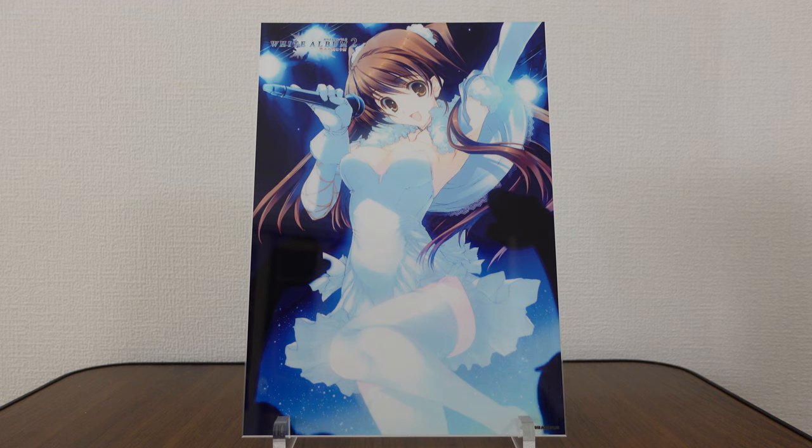Hello and welcome back to another merchandise review from White Album 2. Today we're looking at what is called an acrylic plate. This is a special edition acrylic plate. It was released in early 2020, March to be specific, and this was from the official Aqua Plus store, partnered through Toranoana, so you can buy it on Toranoana's website. This is an official piece of limited printed merchandise.